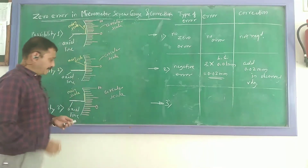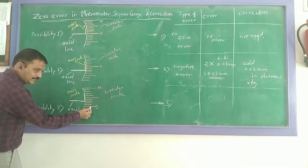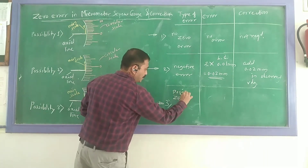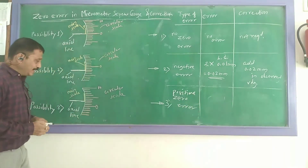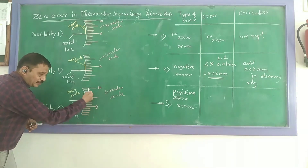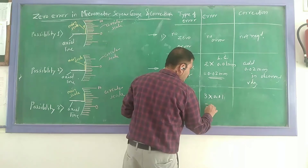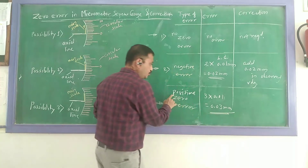Third possibility: when the two jaws are in contact, the zero instead of matching to the hexagon line is lying below the hexagon line. When it is lying below the hexagon line, we call it a positive zero error. To calculate: observe how many divisions it is shifted — one, two, three. It is shifted by three divisions below the hexagon line. Therefore, the error is 3 multiplied by 0.01, which gives 0.03 mm. This is the positive error.